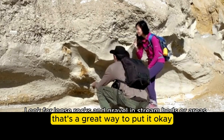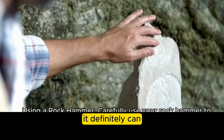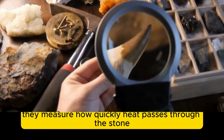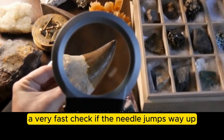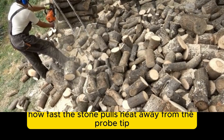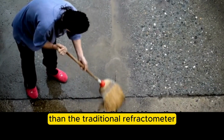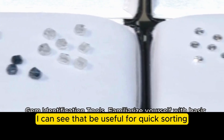In the modern age, electronic and digital gem testers offer some useful shortcuts. Thermal conductivity testers measure how quickly heat passes through a stone — diamonds are amazing heat conductors, far better than most fakes like glass or cubic zirconia. It's a fast check: if the needle jumps way up, it's likely a diamond. The probe tip measures how fast the stone pulls heat away. Electronic refractive index meters give a digital reading of the RI, often quicker and more precise for some people than the traditional refractometer — especially useful in a retail setting.